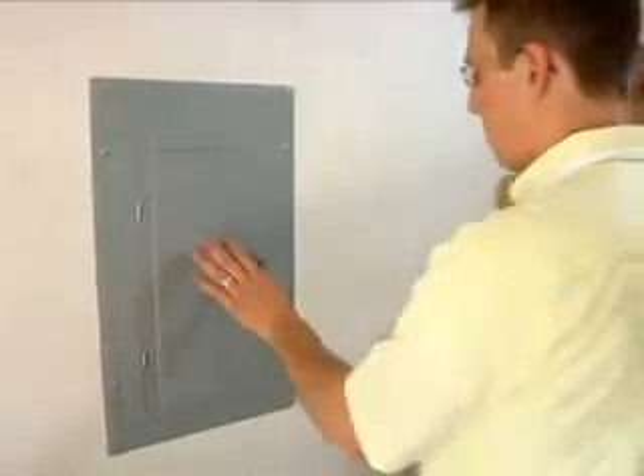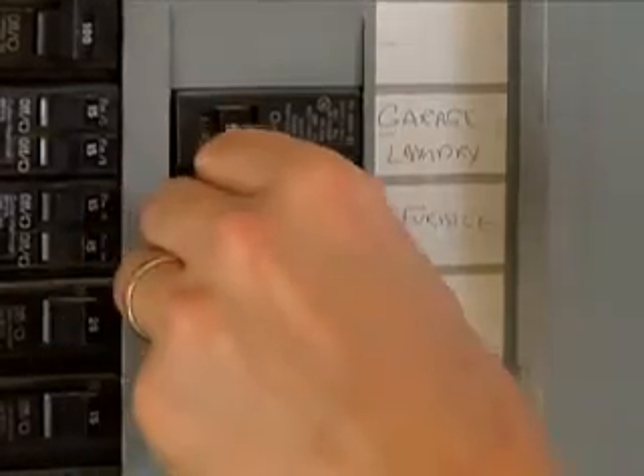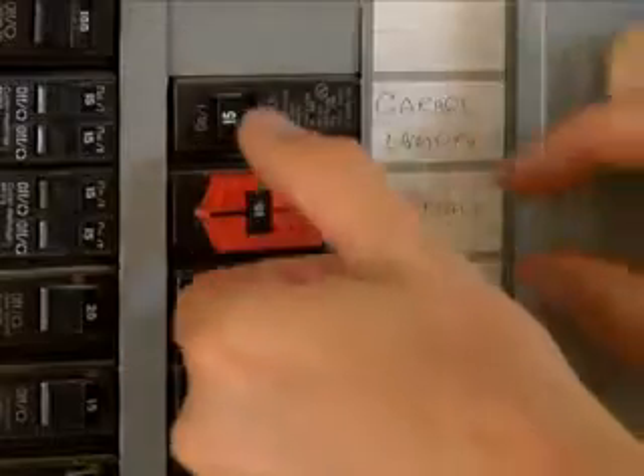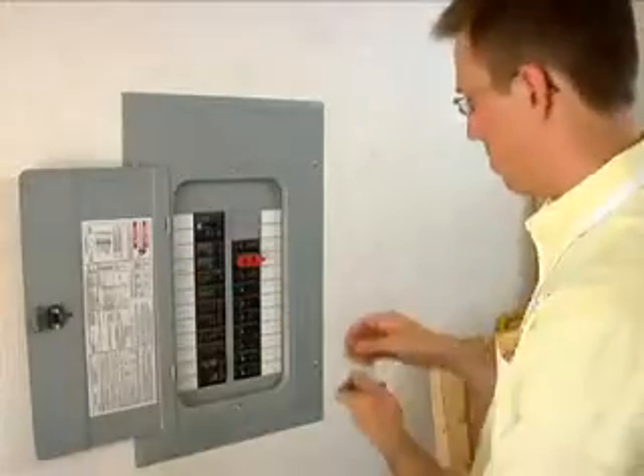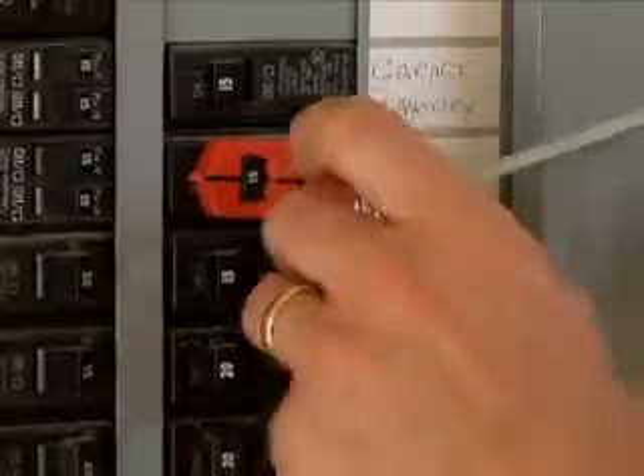This will help you determine if power to the air handler was successfully turned off. Only approved lockout-tagout devices are to be employed, and testing for voltage will be performed using the non-contact voltage detection tester provided.